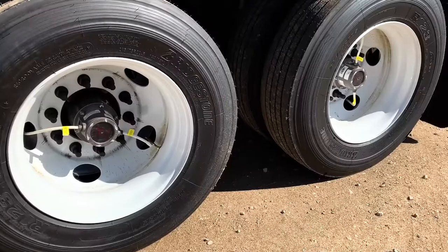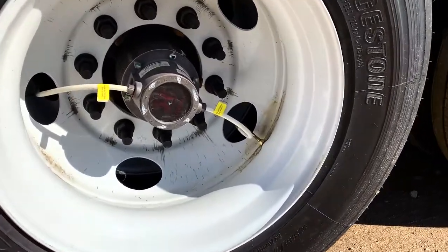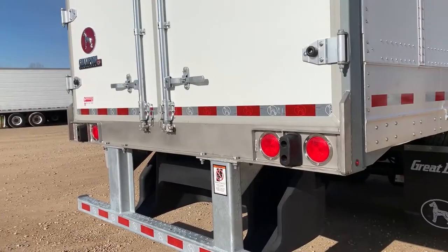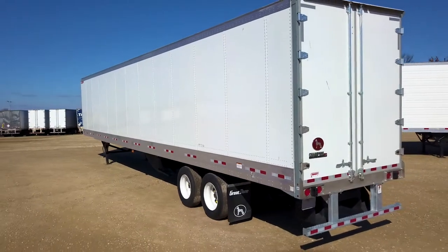Hendrickson Ultra K suspension with Sherlock hinged mud flap brackets, eight steel wheels with long studs, Lowepro 22.5 Bridgestone tires, TireMax tire inflation, stainless steel buck plate with four LED taillights, Enduro guard rear frame verticals and rear header.